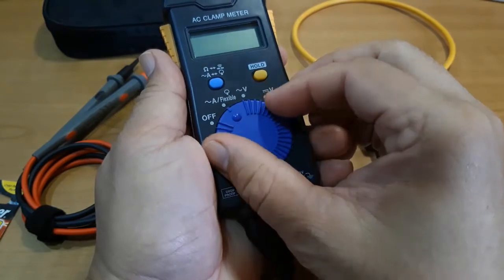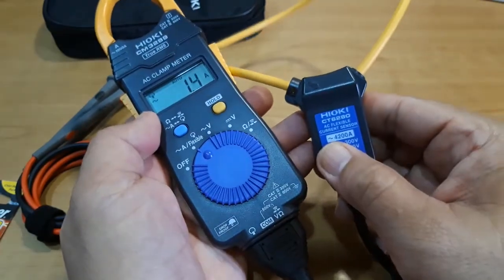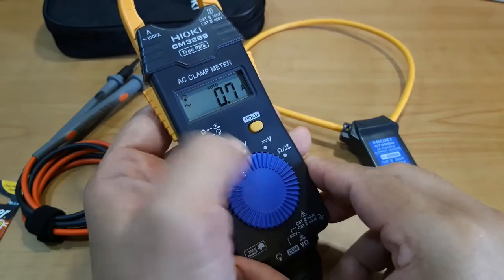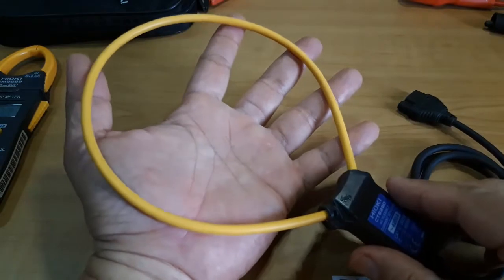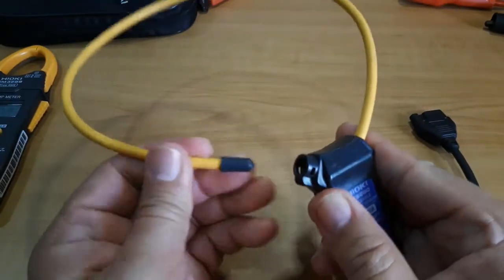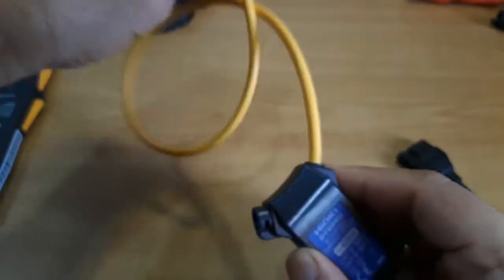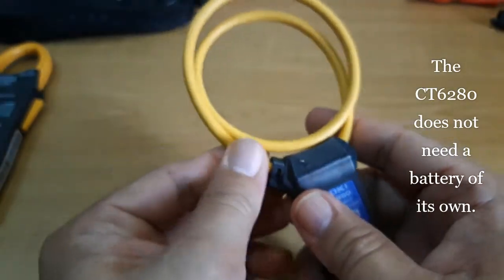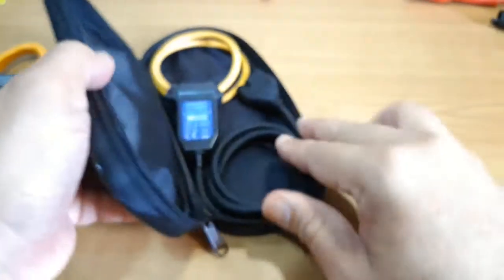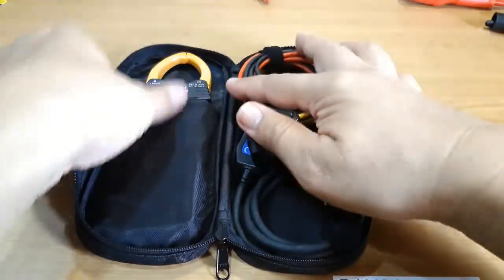Once inserted, we turn the dial to the AC function and press the blue button to enable measurement by the AC Flexible Current Sensor. We know it is activated because the symbol of the sensor is displayed on the LCD screen. The flexible AC current sensor is as miniature as they come — not much wider than the palm of my hand — and it is connected by a magnetic contact. I can actually loop it one more time to minimize the space it occupies and fit it inside the original case of the clamp meter together with the dedicated test leads.